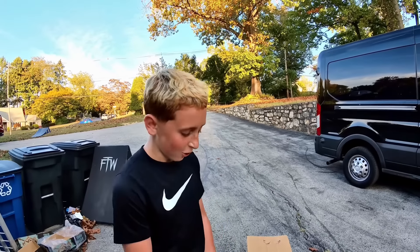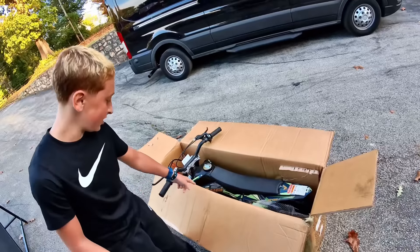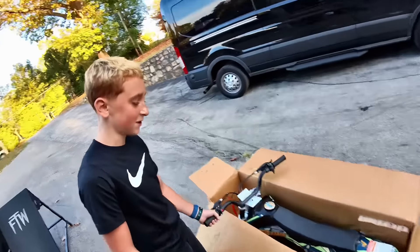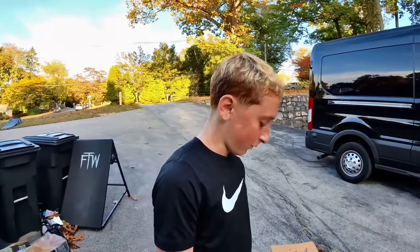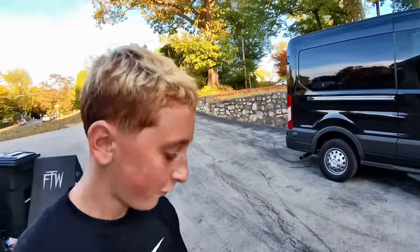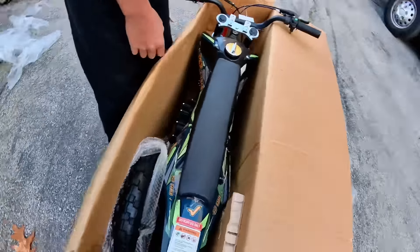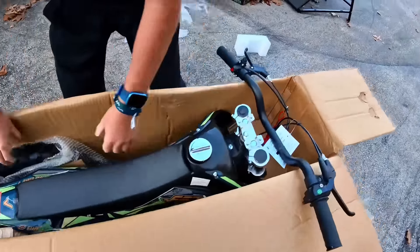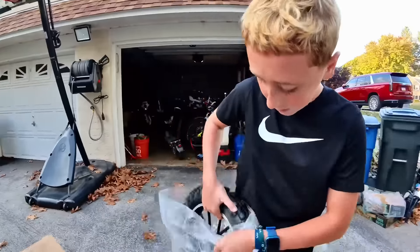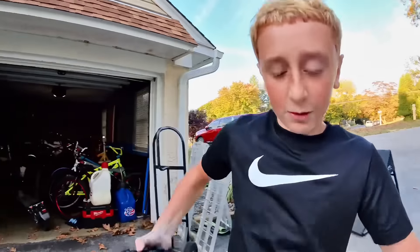Yo, what is up YouTube! Right here we got the Ogma 40cc dirt bike, the GDB40. It's 40cc, up to 15 miles range on a gas tank — straight gas. Four stroke means straight gas, no two-stroke oil needed. We might give this away after we build it, but of course we test ride it first.